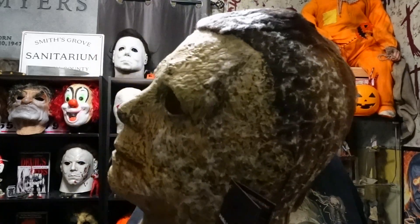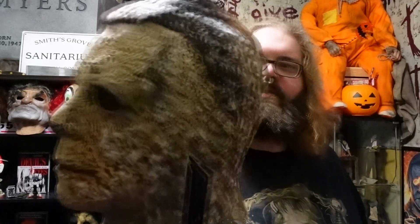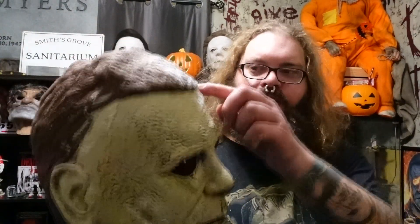The paint is not as good as some of the ones I've seen online, or maybe they just lit it better, but it's not terrible. For a stock TOTS mask, this is pretty solid. I like that they actually did the hairline right this time instead of leaving it to re-haulers to fix that stupid hairline.